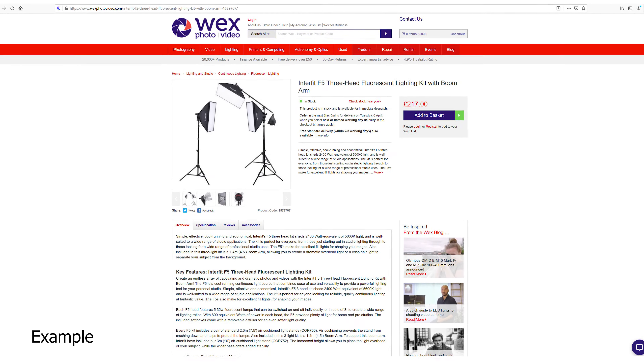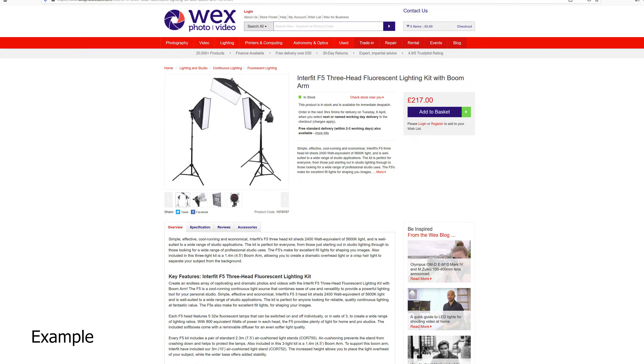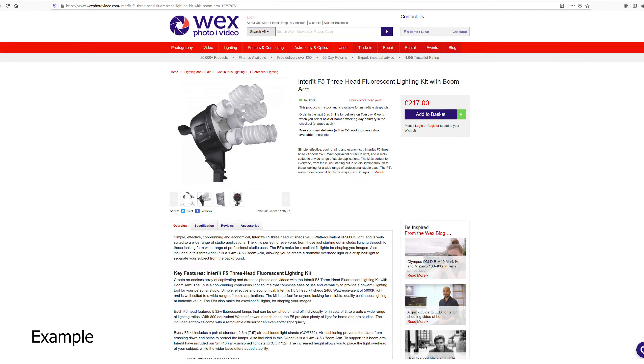Hi everyone, Luke here from Figmento Films back for another gear review. As always we're going to be budget conscious and looking at the bang-for-buck factor. Today we're looking at a light — it's the Daylight 60D Mark II from Pixapro. It's an LED COB light, 60 watts, with a CRI rating of 95.